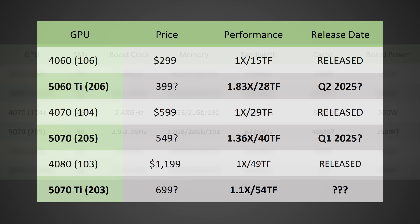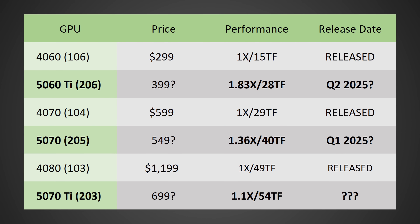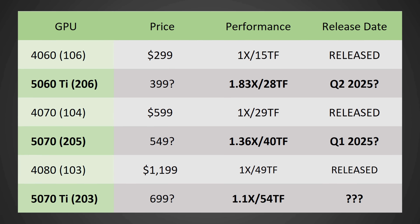So what do you get for that? It looks like this GPU should be at least on paper up to 36% faster, and it will likely have a release date sometime in Q1 of 2025. It is possible you might see it as early as January, which is actually a little bit sooner than I was expecting, and that would be definitely really good to see.